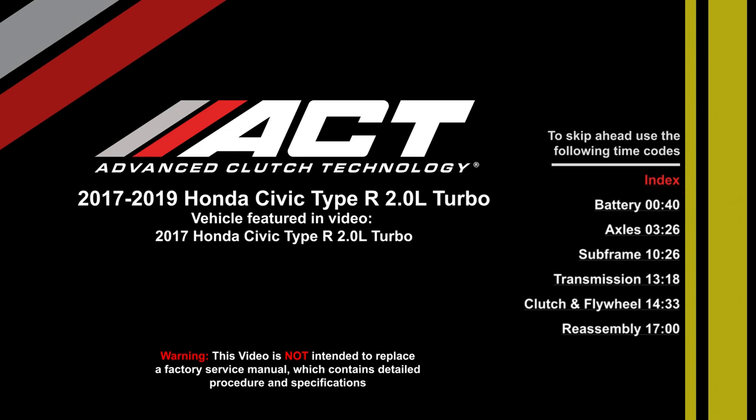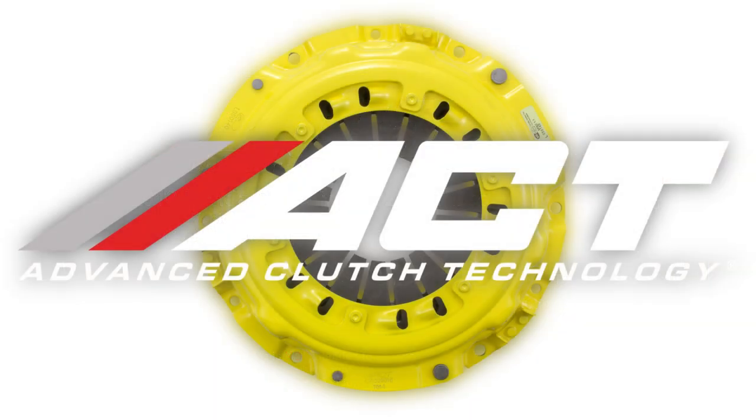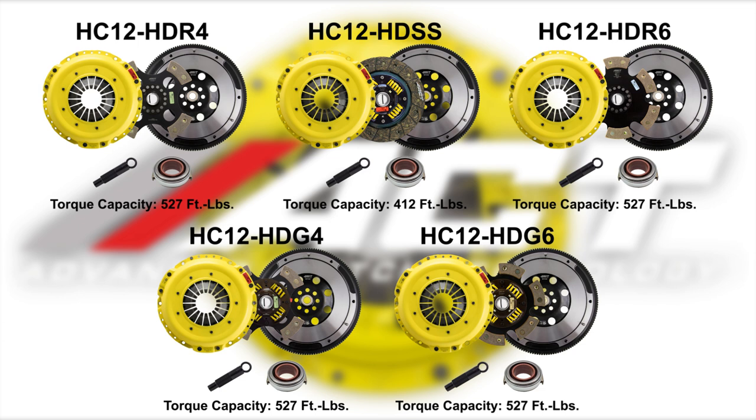The installation procedure will be the same except for the disc being used. The ACT kits for this application are conversion kits which include a flywheel, and the individual components are not compatible with the OEM clutch or flywheel.